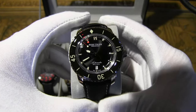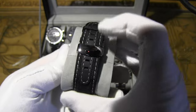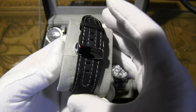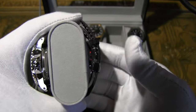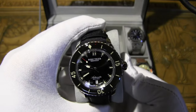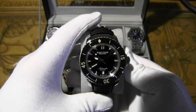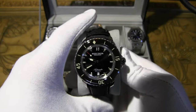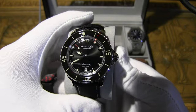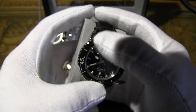This one has a sapphire crystal face and a 44mm case size versus the original's 45mm. It comes with a nice sailcloth strap. I actually swapped out the original buckle for a fancier butterfly clasp to better emulate the original. Case thickness is 15.2mm versus 15.4mm on the original. It has 200 meters of water resistance; the original has 300 meters.